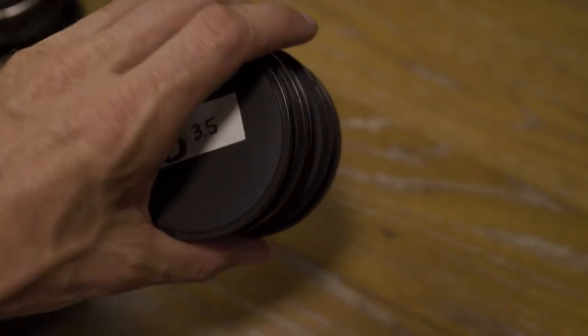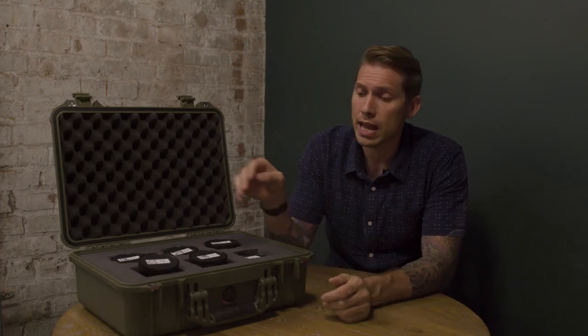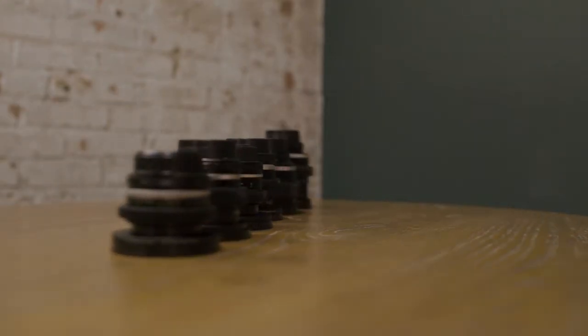I also picked up simple 80mm caps for the front from B&H Photo. All said and done, for all six of these lenses and all the pieces to cinemod them, it cost me about $2,500. If you have any questions, I'm happy to answer them, so feel free to drop me a line and let me know what you think.